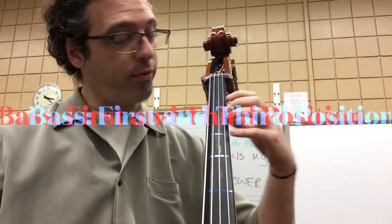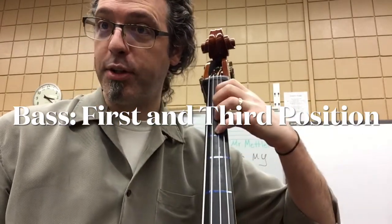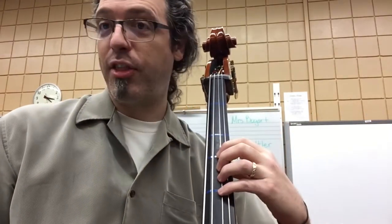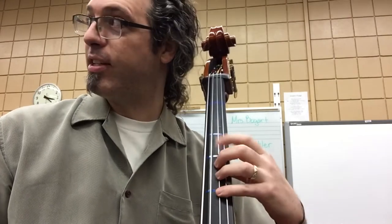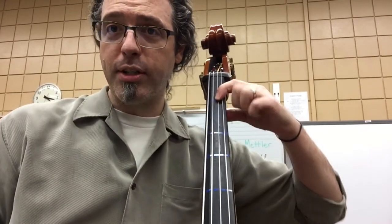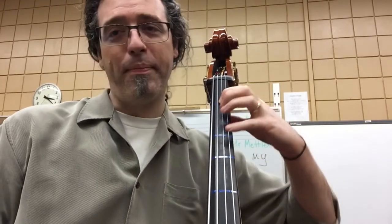There are two positions for bass. There's first position, that's where our fingers start right here. And then there's third position, moving up to this next set of tapes. First position is where our first finger's on that first tape, and then we shift to third position where our first finger's on the third tape.